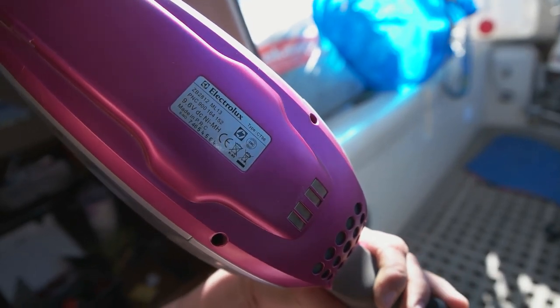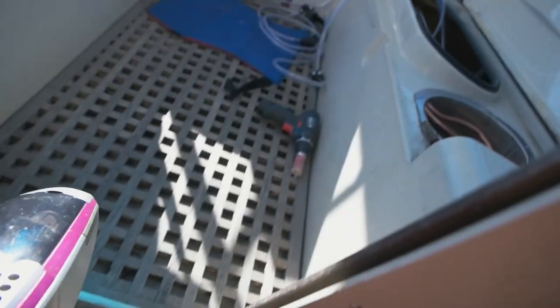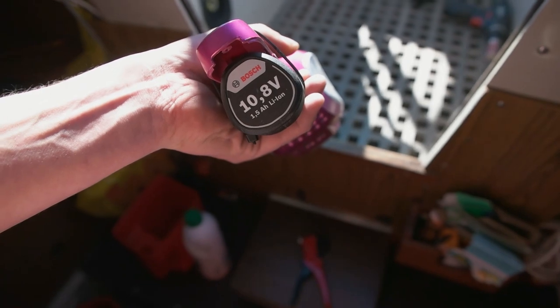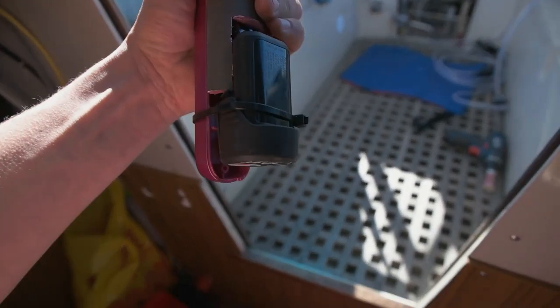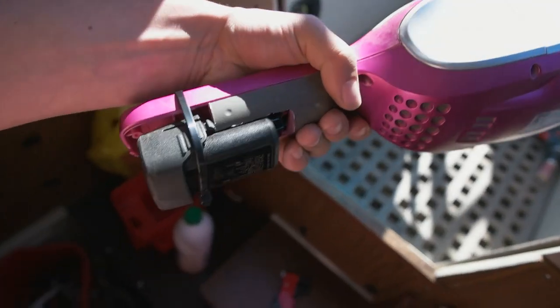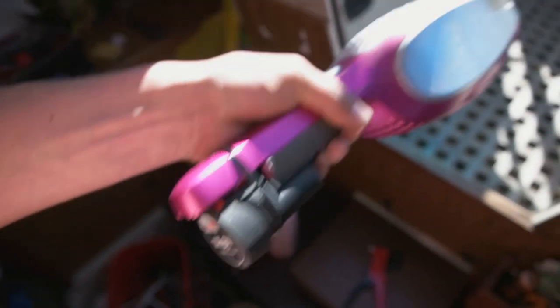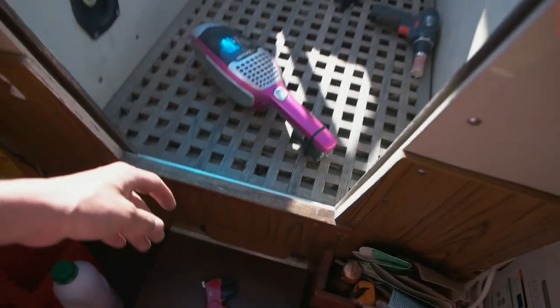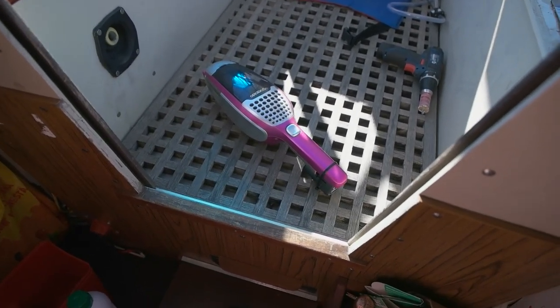First I thought I'd convert it to a normal DC 12-volt setup using my 12-volt battery, since it uses 9.6 volts. But then I realized I have these drill batteries — I've got two of them, they're 10.8 volts and lithium-ion, which are really good. So I made this little adapter fix so I can put the battery in pretty easily.